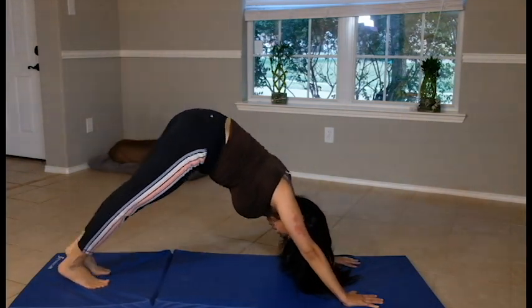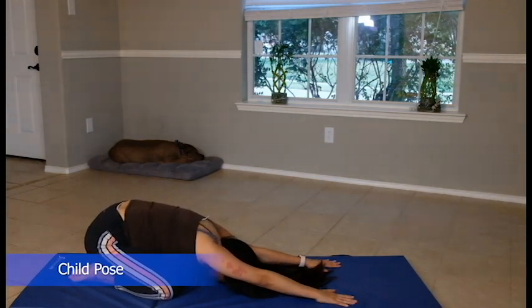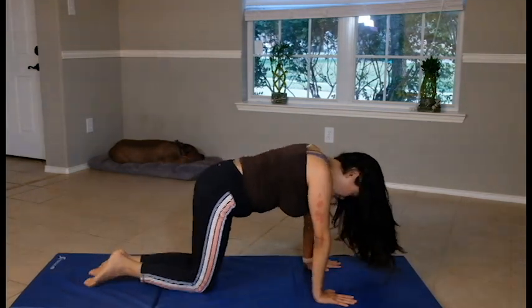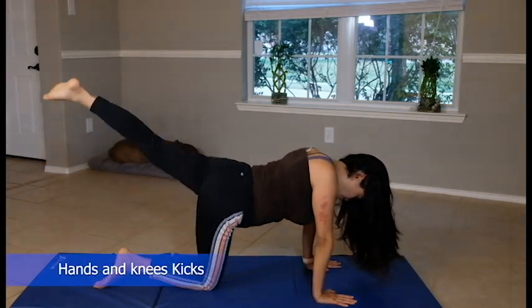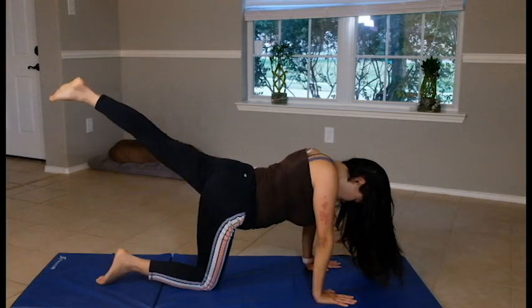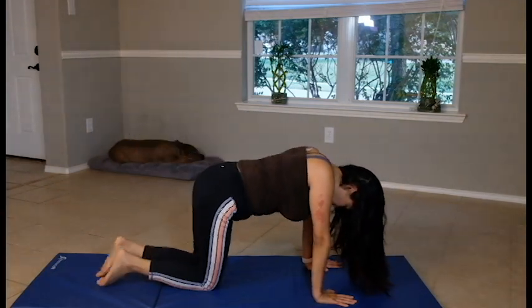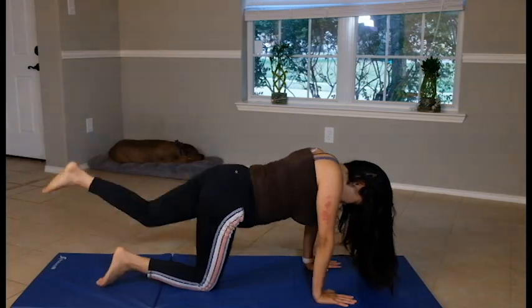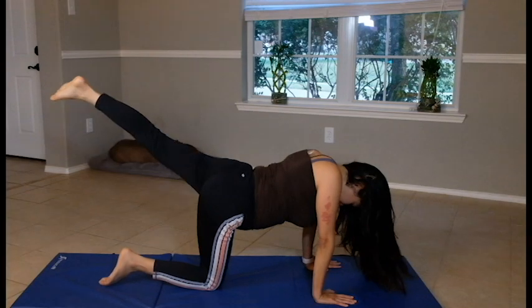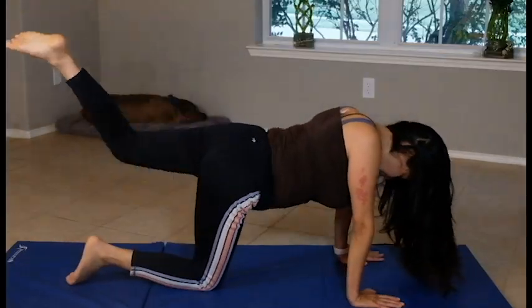Do child's pose — just to rest it out. Simple neck tush, take a deep breath and go. Two more breaths. Hands and knees this time — we're going to do some kicks. Pull your stomach in. Ten reps.